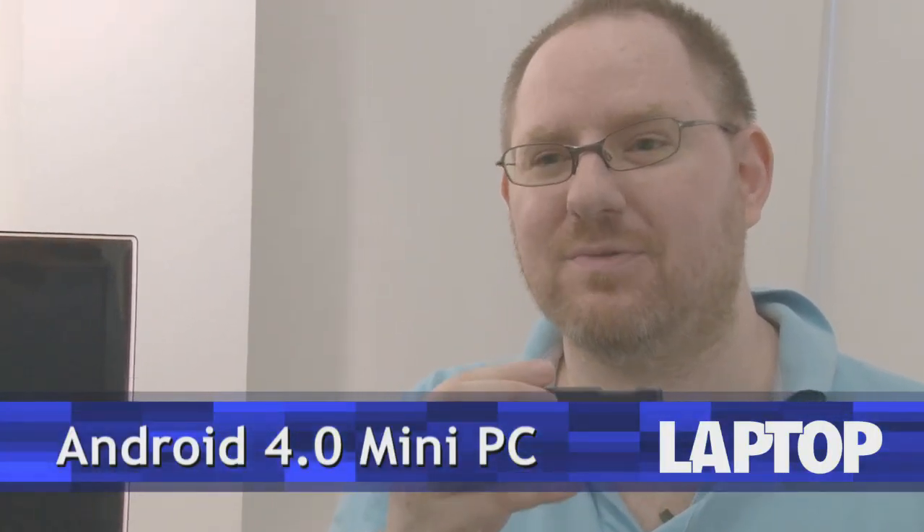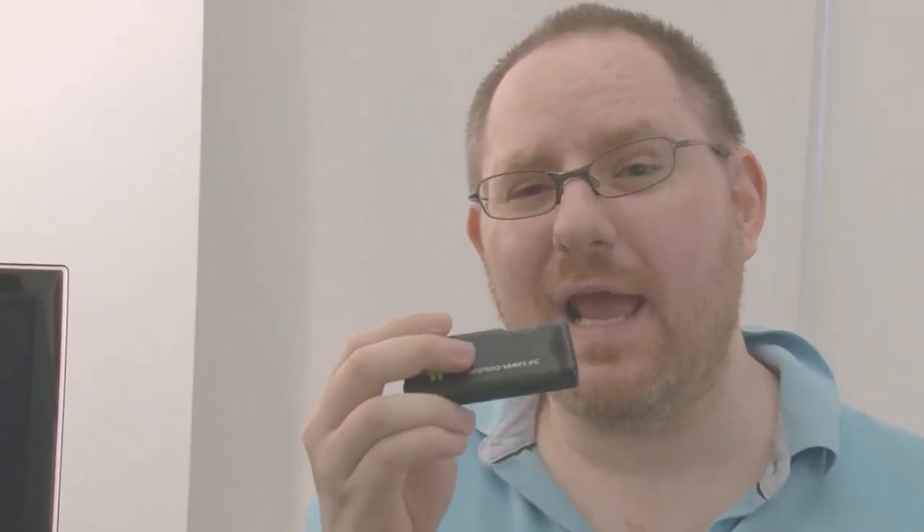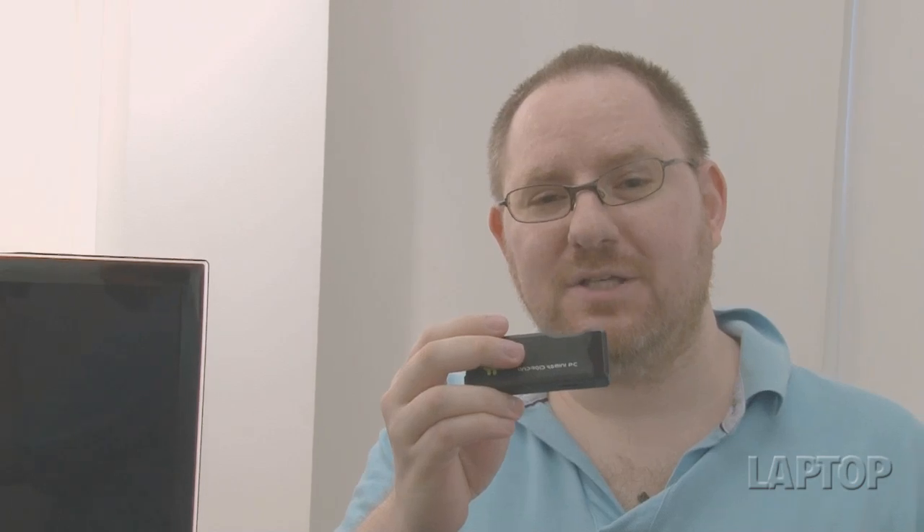Is this an Android in my pocket or is it a USB key? Actually, it's an Android computer. The Android 4.0 mini PC is just 3 inches by 1 inch by 0.4 inches thick and just 1 ounce. And yet it contains hardware inside that is powerful enough to run Ice Cream Sandwich on any screen you attach it to. Let's take a closer look at this amazing portable device.